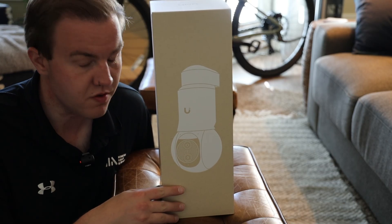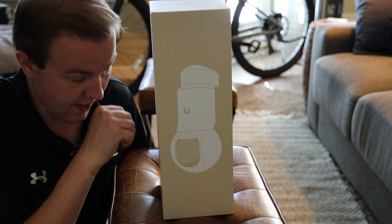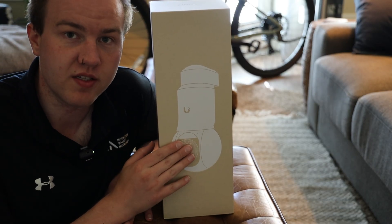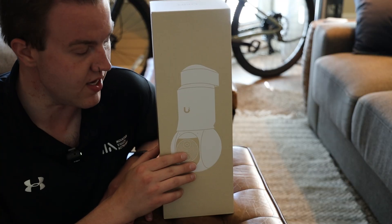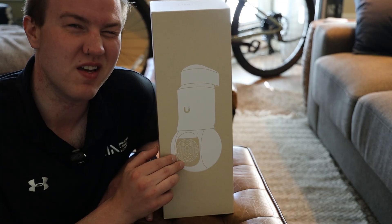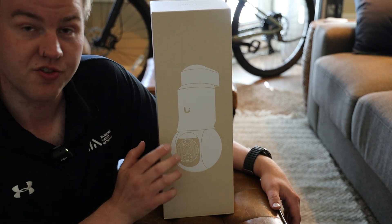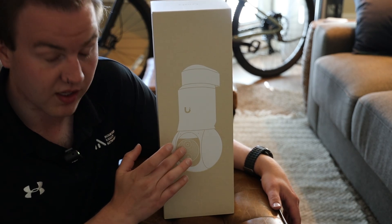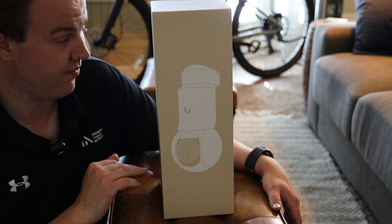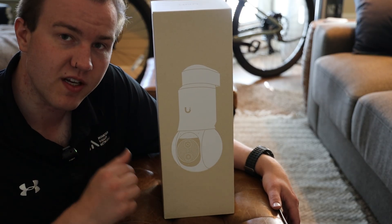Hey guys, today we have the new G6 PTZ. This just debuted — MSRP is $399. It just came out and is currently out of stock, but I was able to pick one up. The released version today comes in white; it will be available in black, I believe in August or October. It has two camera lenses: a telephoto and a wide angle. This box is actually quite large, probably about a foot and a half in height.